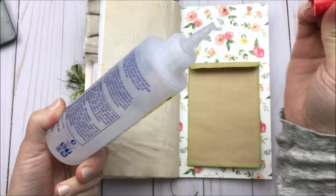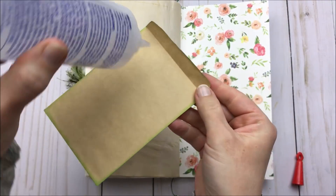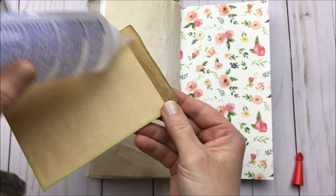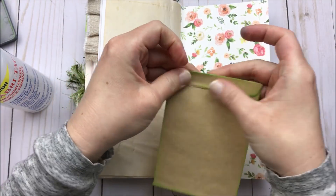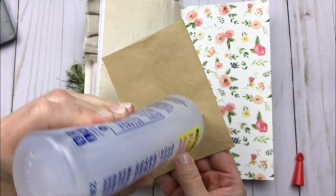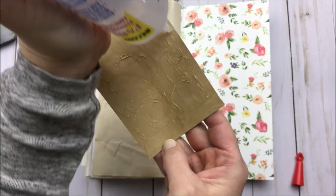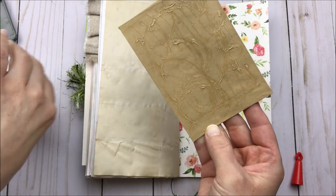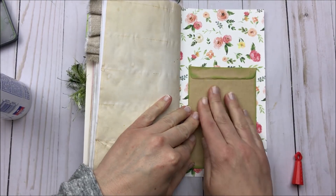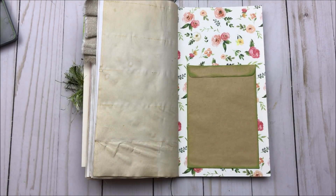For those of you who are new to my channel, I love Fabri-Tac glue because it's acetone based instead of water based, which means when I'm working in my journals, it doesn't wrinkle my papers on the other side. It grabs really quickly. The only annoying thing about it is it gets gummy when you start to get low on your bottle and it will thicken up a little bit. But all you have to do is add some regular 100% acetone nail polish remover and it thins it right back out again. I've actually done that to a few bottles I've had sitting around on my shelf.